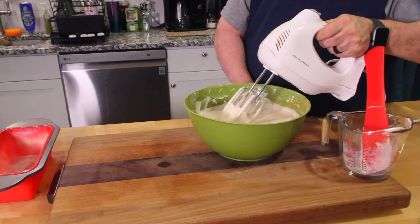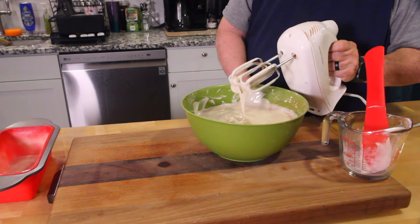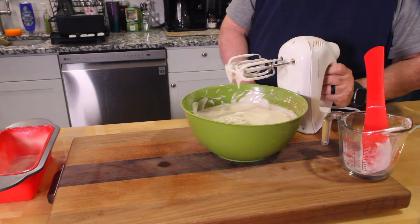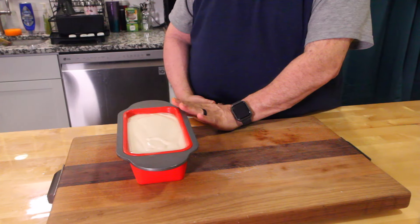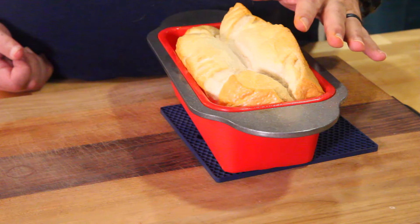Now we're going to transfer into the bread pan. Pop this in the oven at 350 for 40 minutes. I'll see you right back here.